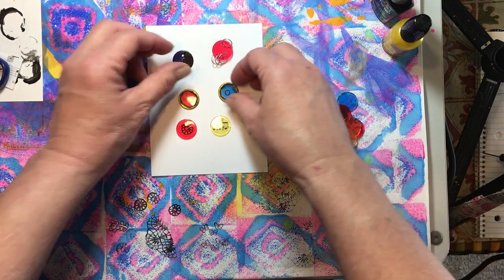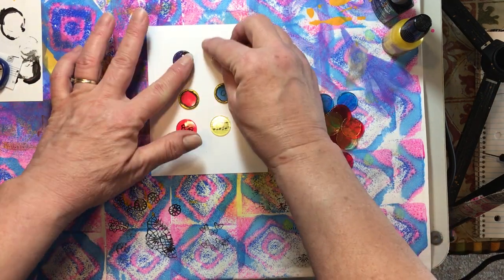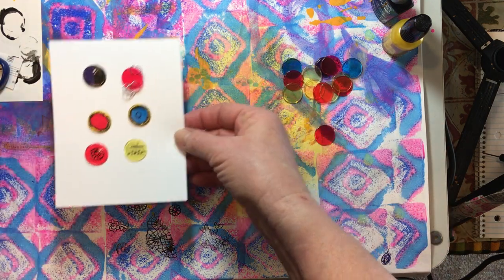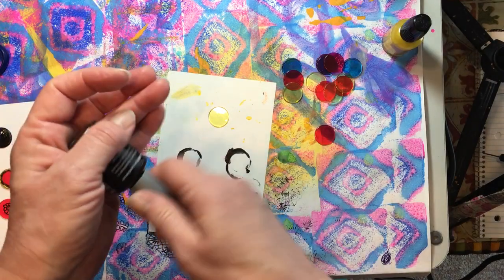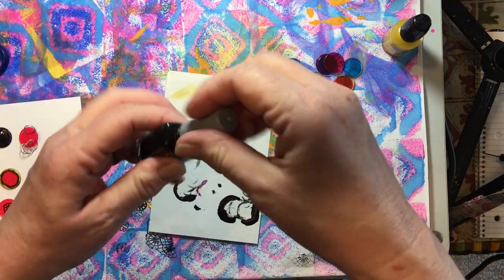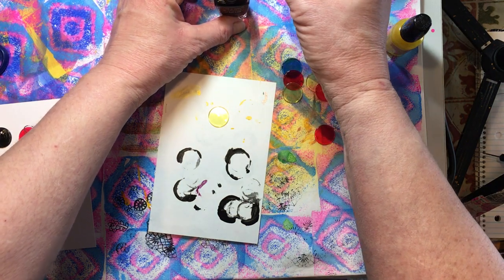So there are lots of things you can do with these. I really wanted to do the typewriter keys, but there are lots of things you can do. They're just fun to play with. So I'm going to set the examples aside and show you how to do these real quick. So the first thing — I really wanted to do typewriter keys, so to do the typewriter keys, I just used black nail polish.